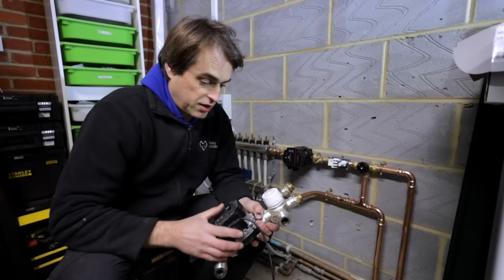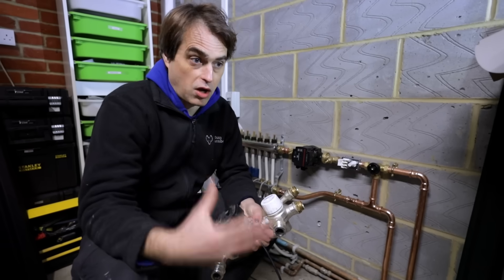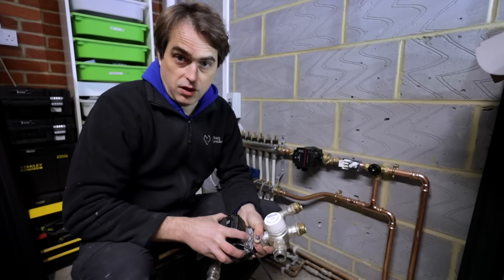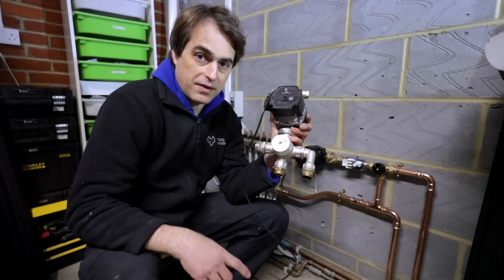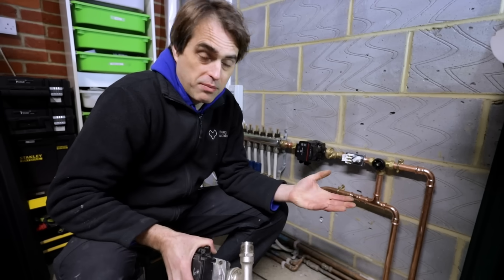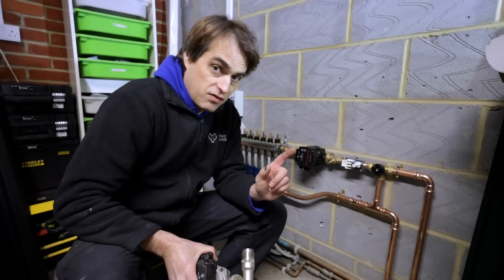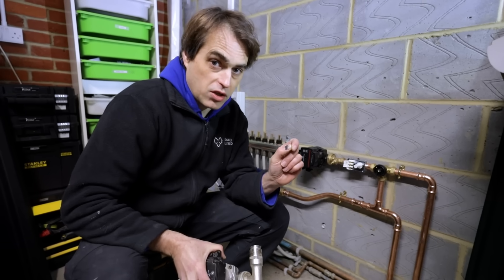We need to talk about underfloor heating because most underfloor heating on YouTube or sold to people out there belongs to the last century. What you see on manifolds is fixed blending valves — those really shouldn't be used anymore. What you also see is microbore pipework, 10-12mm — I wouldn't advise using it either. In this video we're going to show you how modern underfloor heating should be installed and what to look for.